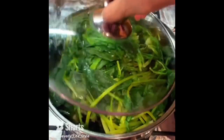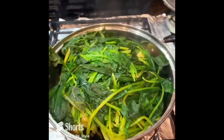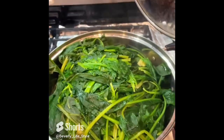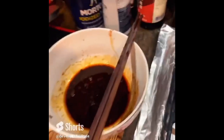Hey YouTuber friends, have you ever tried steaming vegetables? Today I select the vegetable steaming in the pot - spinach. I prepare the sauce here and I will put it in the pot.